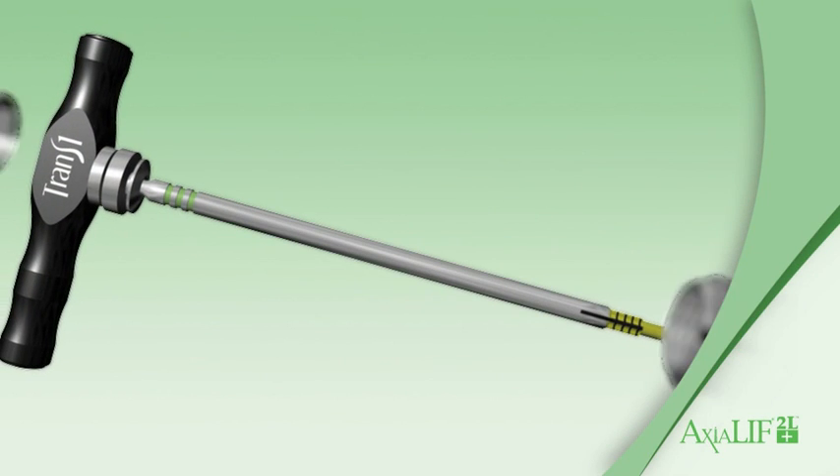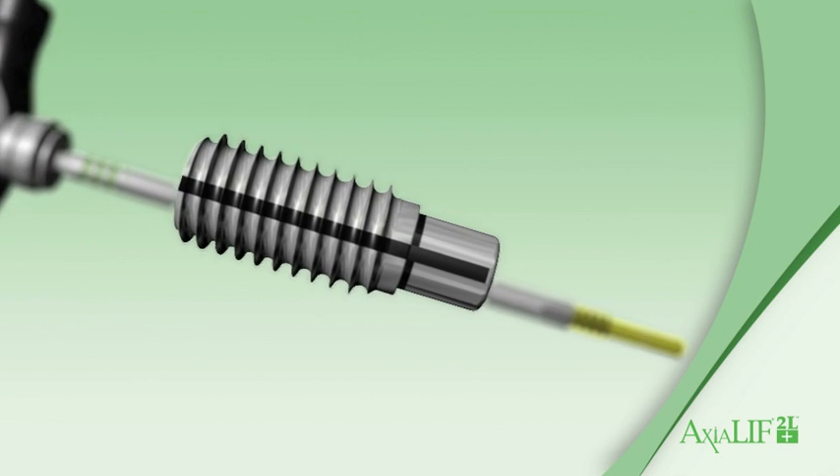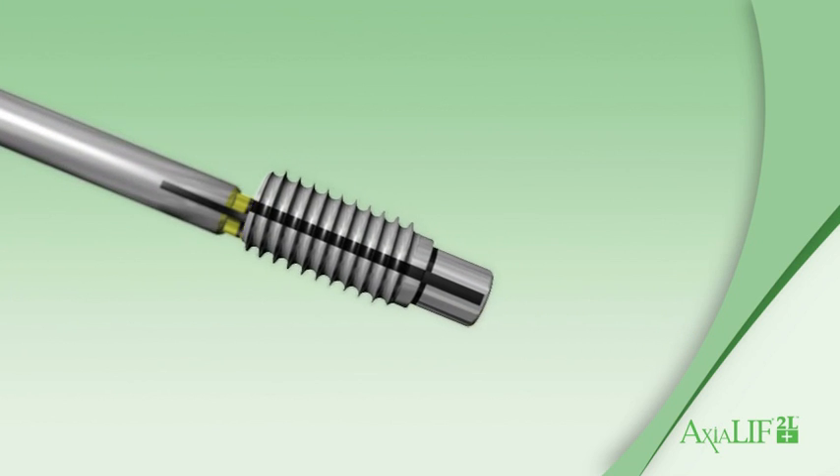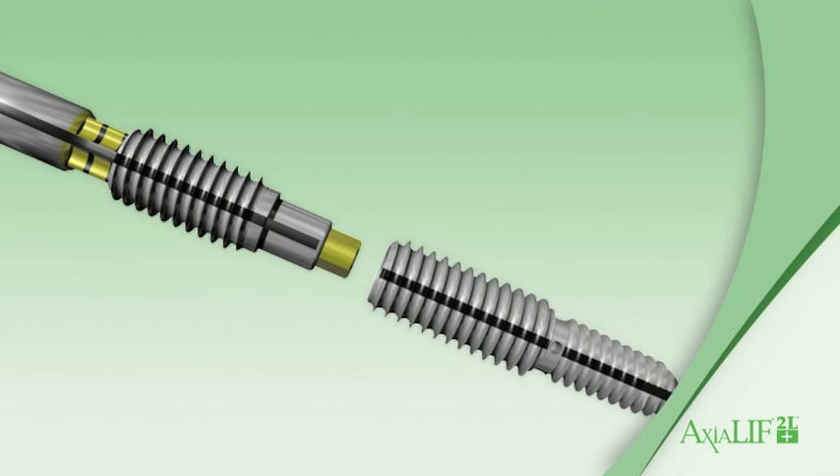Assemble the selected L4-L5 rod, distraction rod, and S1 anchor onto the dual driver and insert into the prepared channel simultaneously.